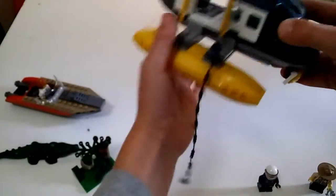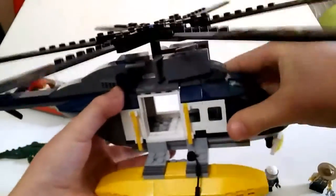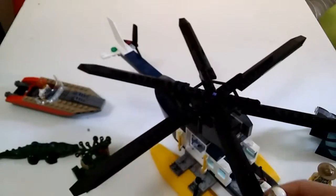If you want to get the man out of the helicopter, you just pull this out. I also want to say I actually lost the stickers, which is really unfortunate, because it did have quite a lot of stickers.